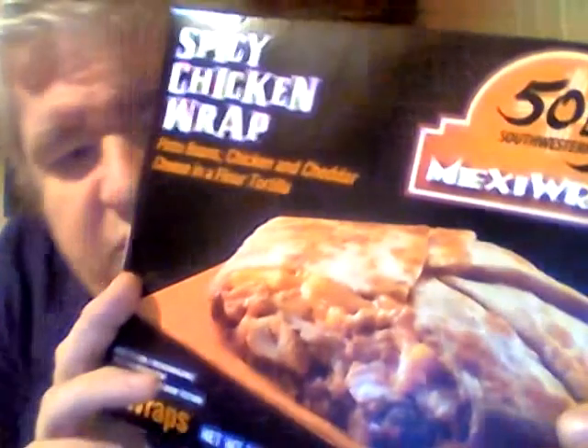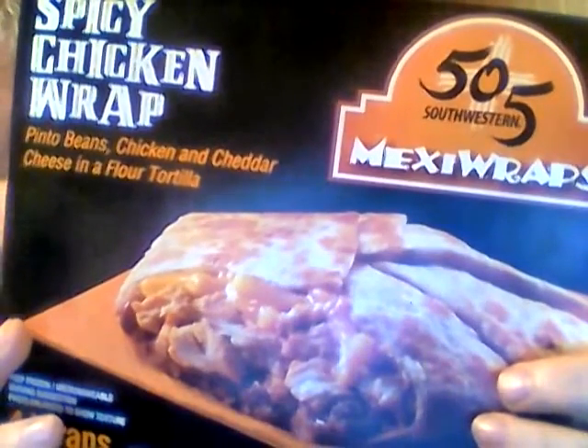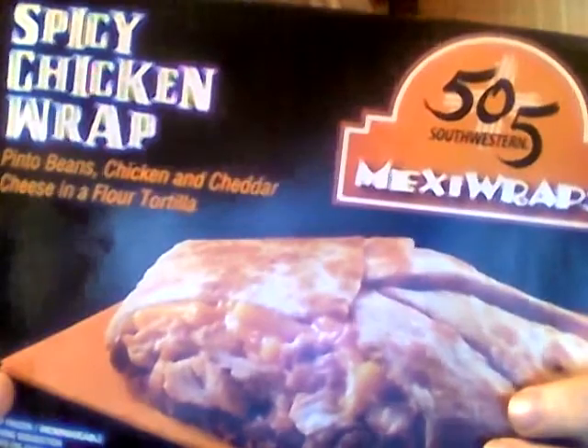I'll drop it to a seven out of ten, but it'd probably be a lot better with hot sauce — with hot sauce, maybe a seven and a half. As it is, I'd drop it down to a seven; it's still pretty decent. I would love to try the breakfast bacon wrap. The breakfast one seems to be the one that's all sold out, so I'll definitely keep an eye out for it.